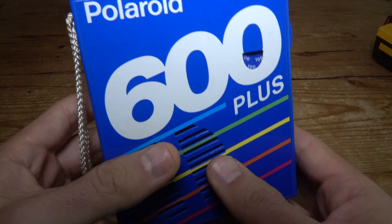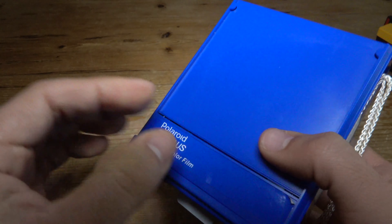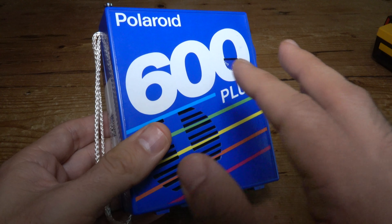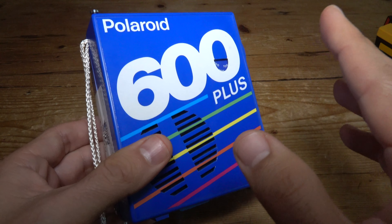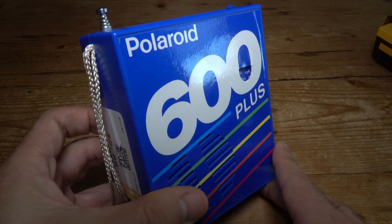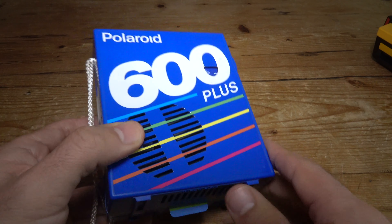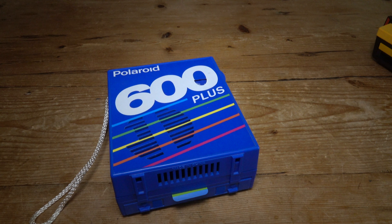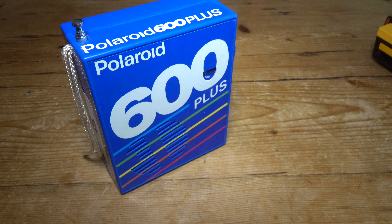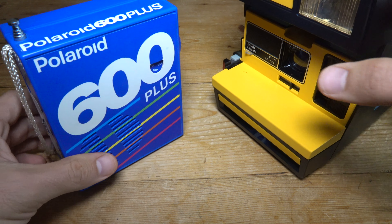Otherwise, this is a fantastic radio. If you find one out there in the wild at a thrift store, I would definitely pick one up. You can also find them on eBay or Etsy occasionally, but I think people are starting to charge a bit too much for these simple style radios. I'd suggest looking in thrift stores or your grandpa's garage — especially if you want to start reusing those old film cartridges from your Polaroid cameras. Let me know if you have any questions about this item in the comments. Thanks for watching, see you next time!